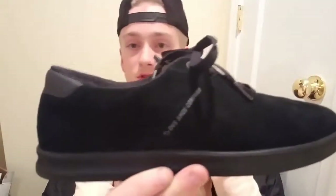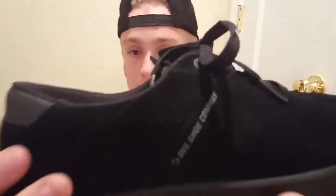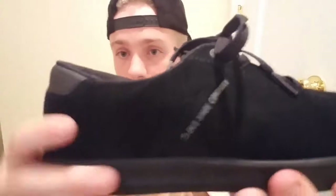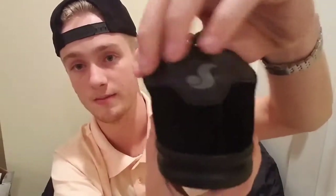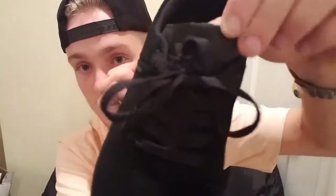Looking at the fit, this is one of the most low-top shoes I've ever skated — very, very low cut. There's some padding in the heel; you can kind of see how it comes out a little bit right there, going around the collar. On the tongue, we got the DVS logo and it is a leather tongue with holes in it for breathability.